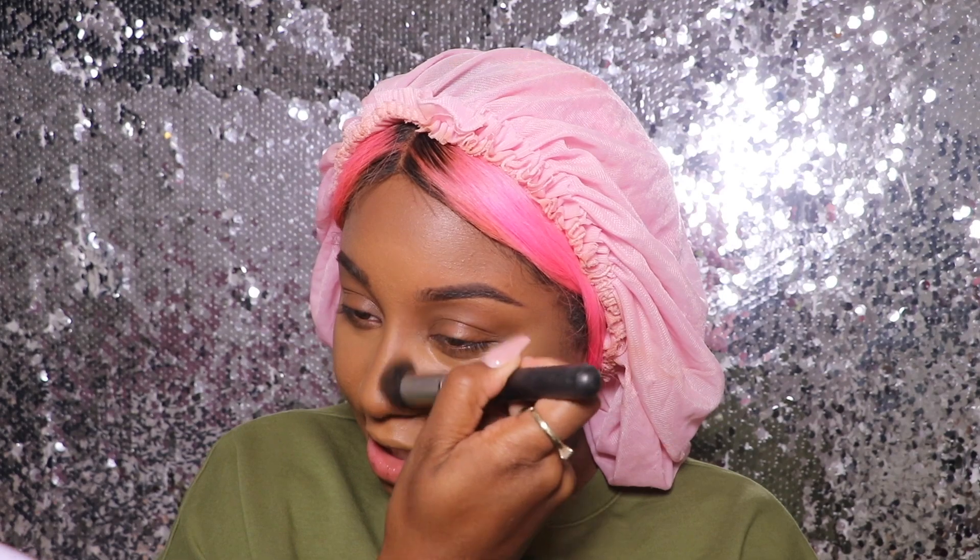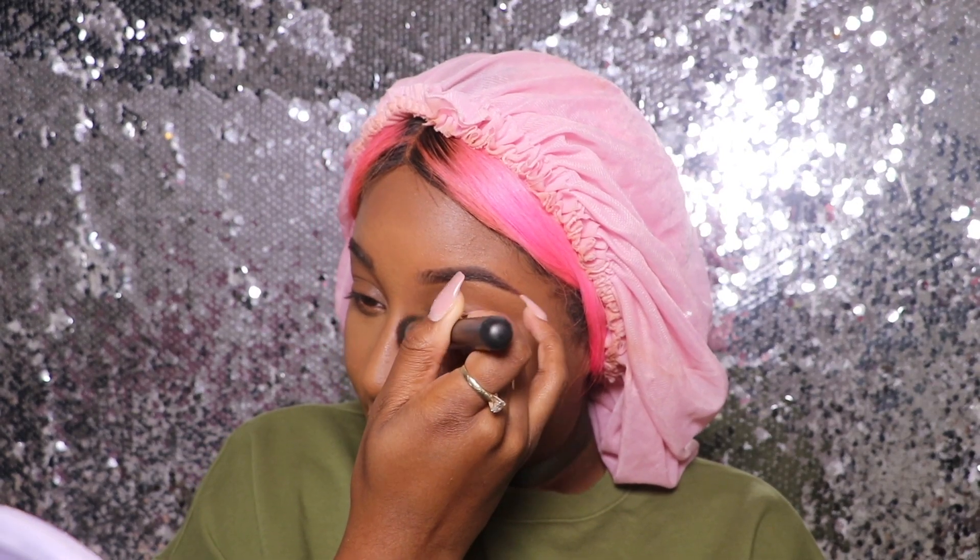I usually contour with my ABH foundation stick in shade Cocoa, but I think I just retired that because this Truffle color right here is amazing — especially for my nose contour. What's weird to me is that even though the foundation is a matte finish, I feel like the concealers and Matchsticks are a dewy finish, which totally defeats the purpose of a matte foundation. If I'm going matte I like to use all matte products.